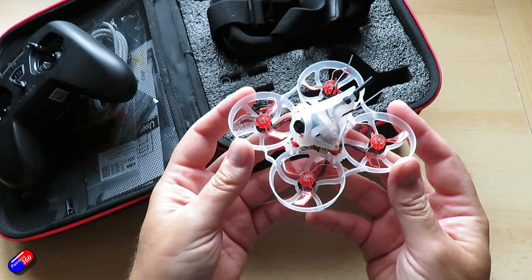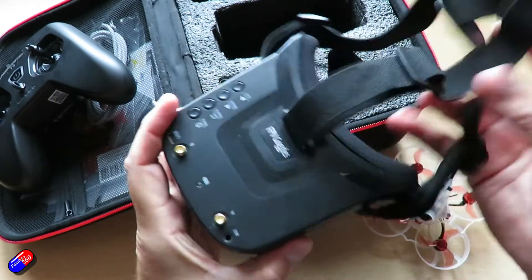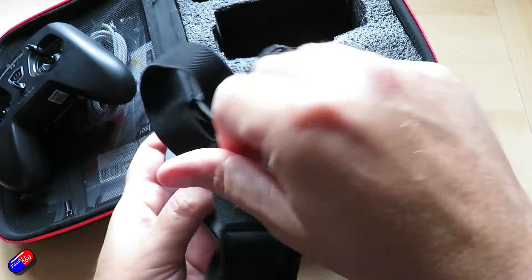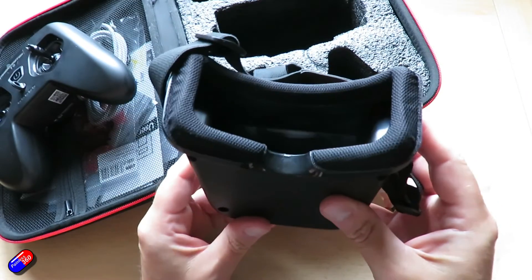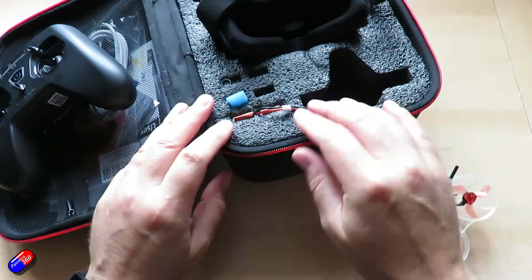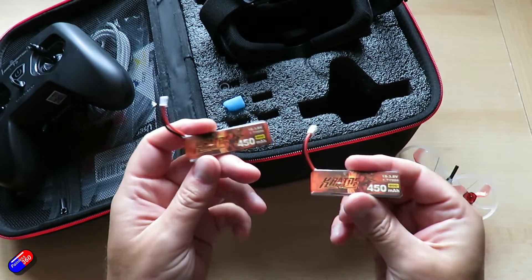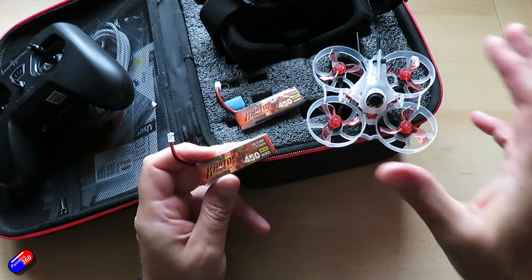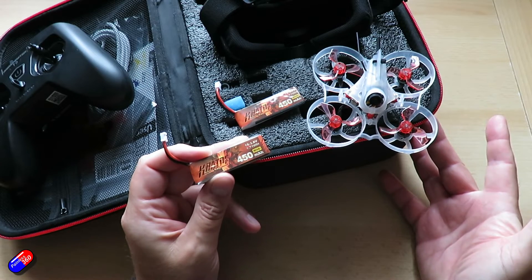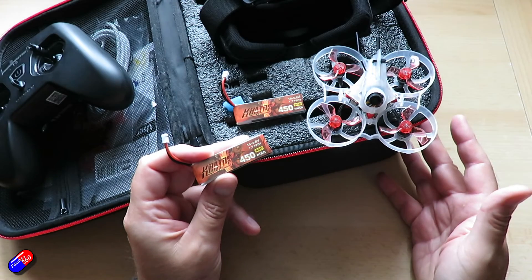A couple of things to watch out for: the goggles are again the least impressive part of this — the short focal length and no support for spectacles means that if you need any sight correction for reading, they aren't going to work for you very well. And as mentioned, you are going to need more batteries. Mine came with two, giving about four to six minutes of total flight time. When you're learning that might be enough before your brain's fried, but as you get more competent you'll easily get through a battery before you've finished flying. So I'd order a couple of extra batteries along with the kit.